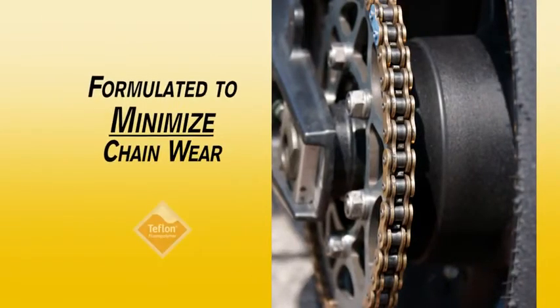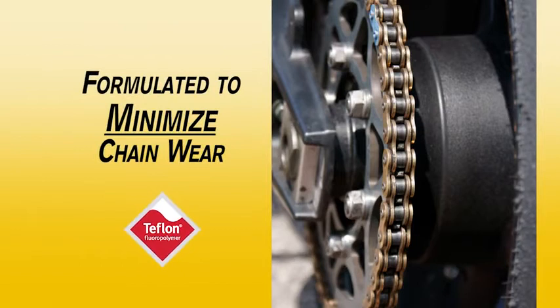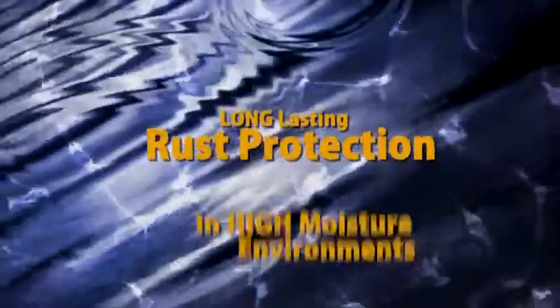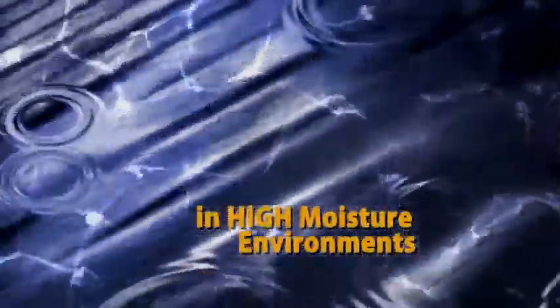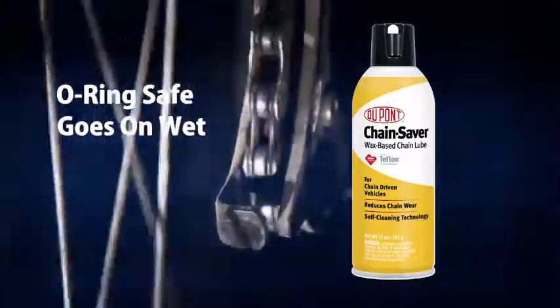DuPont Chain Saver is formulated with molybdenum and Teflon fluoropolymer to minimize chain wear. The presence of corrosion inhibitors provides long-lasting rust protection, even in high-moisture environments. This O-ring-safe formulation goes on wet to penetrate hard-to-reach linkages.